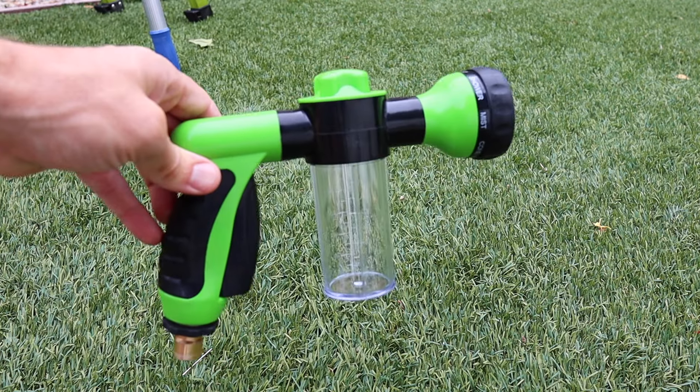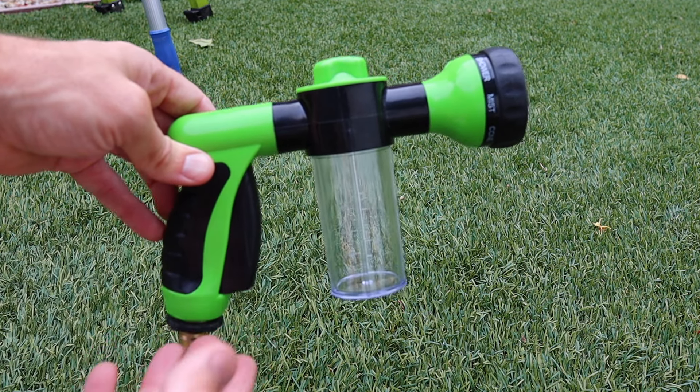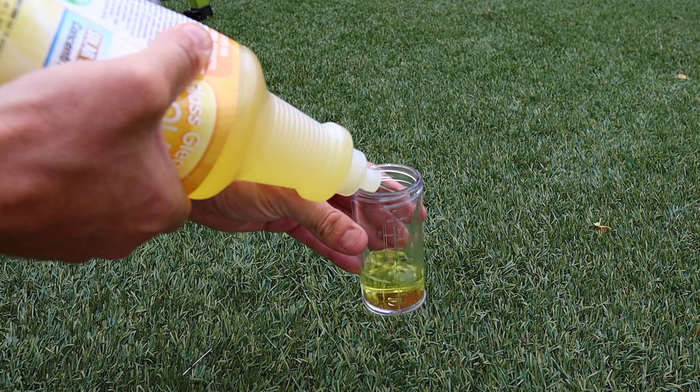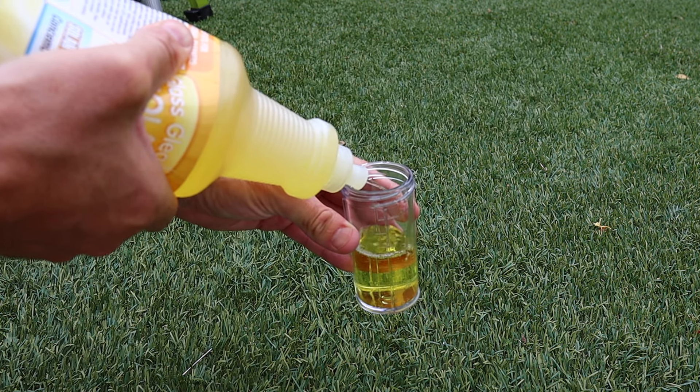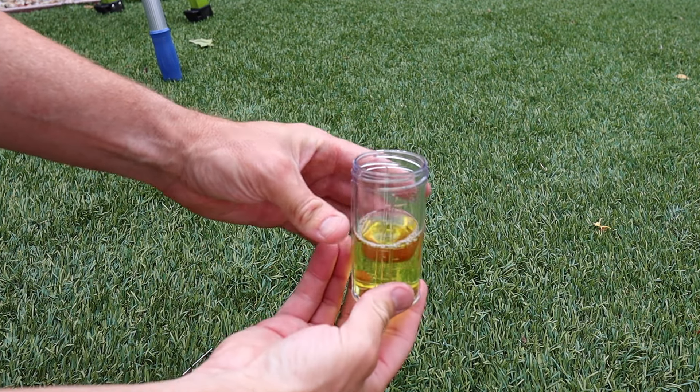I load it into a sprayer. This makes it easier to get my panels from the ground, but you don't need to do this. You could also just mix this stuff in a bucket and apply it with a rag or a brush. This stuff is very concentrated, so a little bit goes a long way. It's also great for upstairs windows that you can't easily get to.